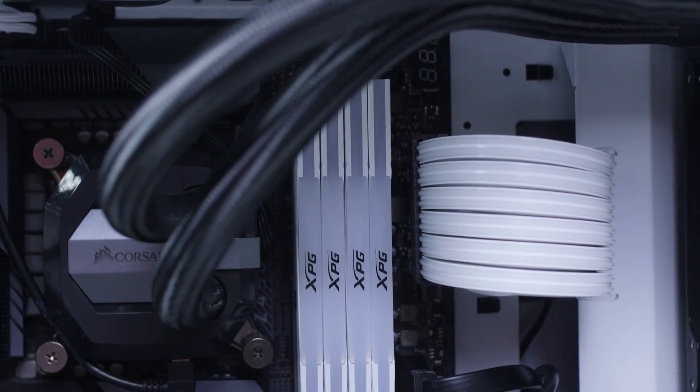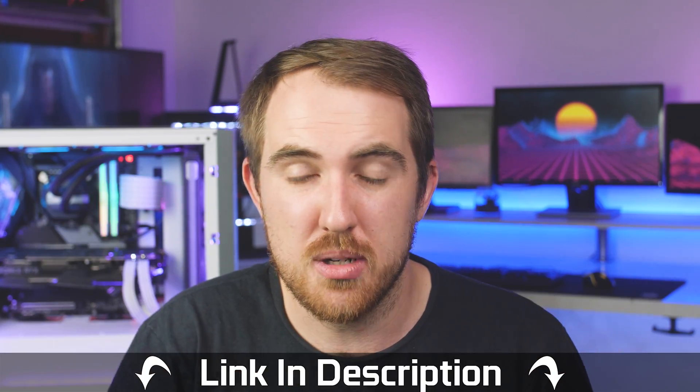So yeah, that's pretty much it. If you want to get these for yourself, definitely check out the links in the video description. A big thanks to ADATA for sending these over for review. Thanks for watching — if you enjoyed this review please like, share, and comment as always, and I'll check you all next time. Cheers!